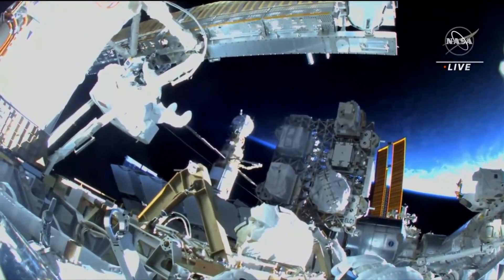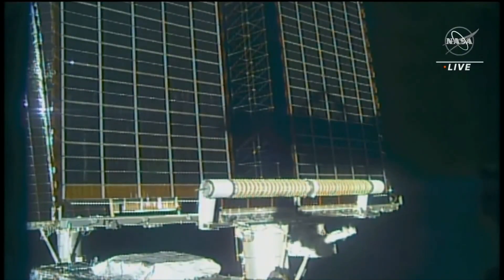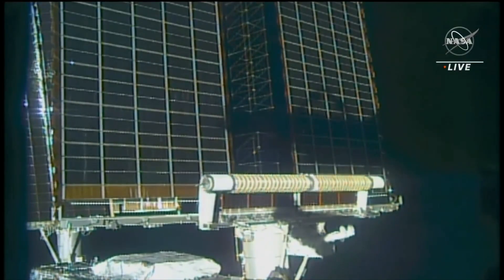Second bolt release — IROSA now deploying. We're going to see, and again there's no mechanism to make this unfurl; it's doing it all with the stored energy of the array itself.